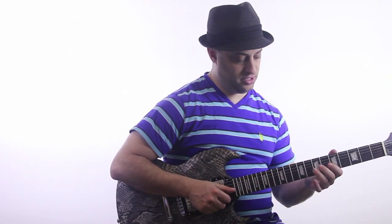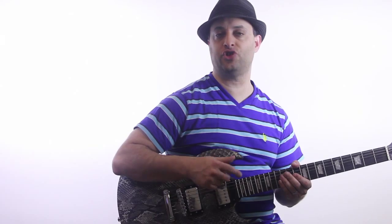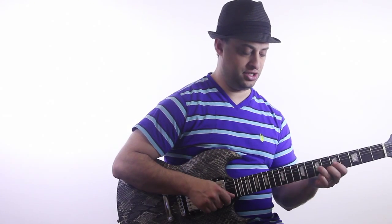What I'm doing is taking two strings at a time — let's say the G string and the B string. The lower string, which is the G string in this case, I'm going to pluck with my thumb, and then the higher string I'll use my middle finger, so I get this.